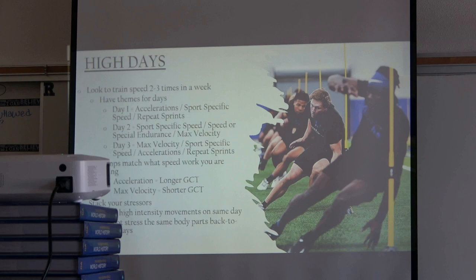Train speed two to three times a week. On a five-day high-low split you have three good days with 24 hours between each. Day one: accelerations, sports-specific speed, repeat sprints — I like acceleration and resisted heavy work. Day two (Wednesday): sports-specific speed, special endurance, or touch on max velocity. Day three: max velocity, sports-specific speed, repeat sprints or acceleration work again. It's up to you how to theme your days. I suggest picking a theme for each day and not mixing stressors — sit down, write it out, and your weight room training can follow that same concept.